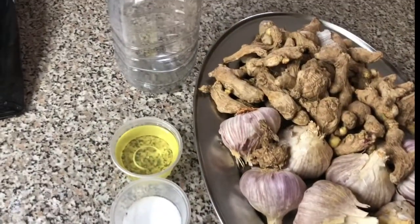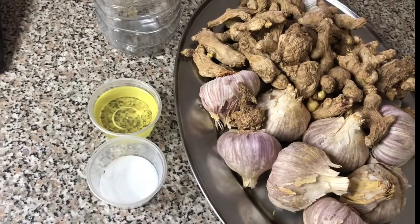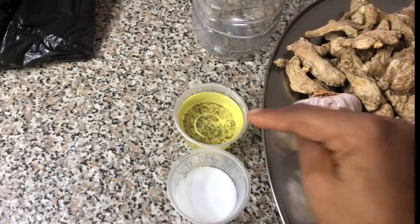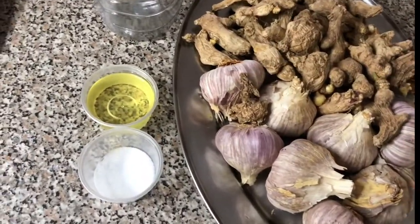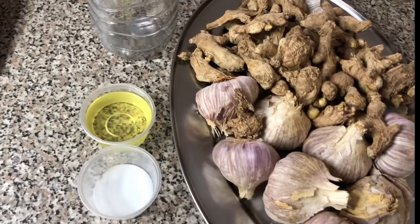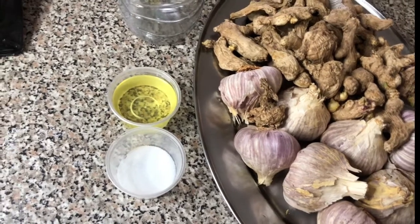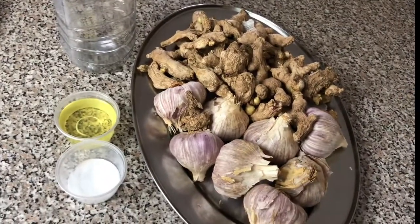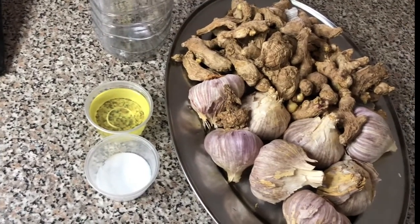So basically there are three things we need: the salt, cooking oil, your storage jar, ginger and garlic. The cooking oil and salt are for preservatives to help it last long and keep the aroma. To make it last long, just keep it at the door of your fridge or close to the wall of your fridge.